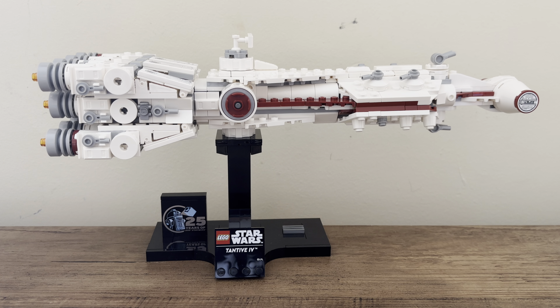Hello everyone, my name is Arden, welcome back to another video. Today I'll be taking a look at LEGO Star Wars set number 75376. This is the 654-piece Starship Collection Tantive IV, a 25th anniversary LEGO Star Wars set.